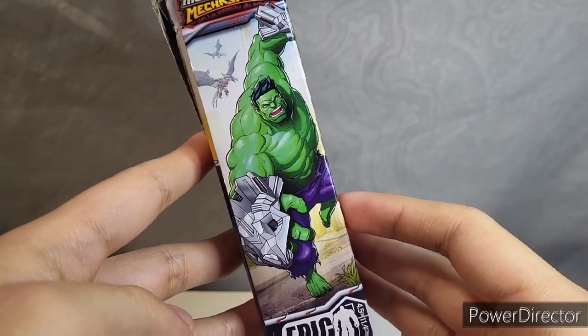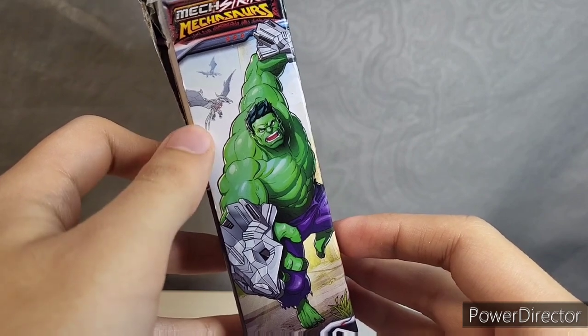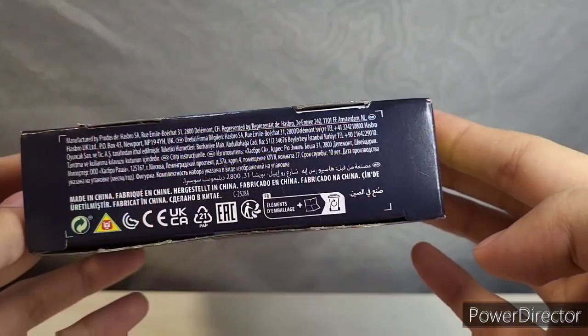The other side just shows off more of that great artwork. I'm actually kind of excited to see if we get any of these pterodactyl figures. There is your top, and here is your bottom.